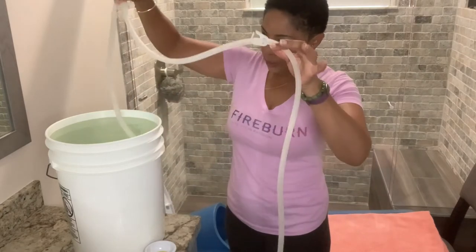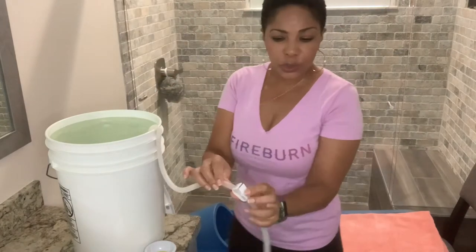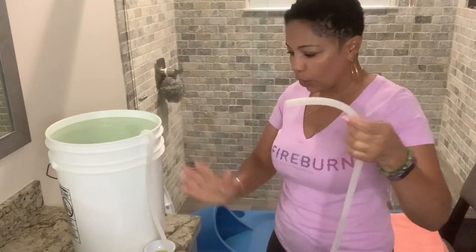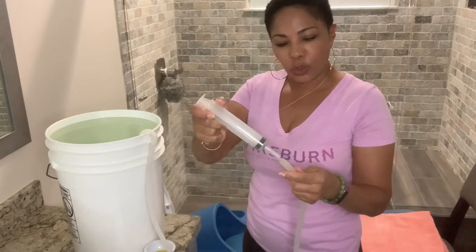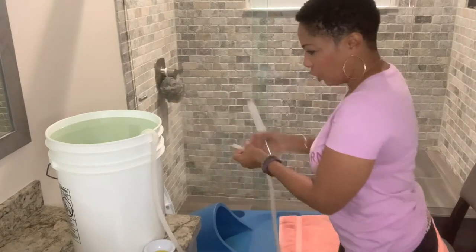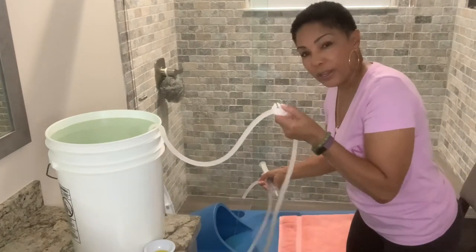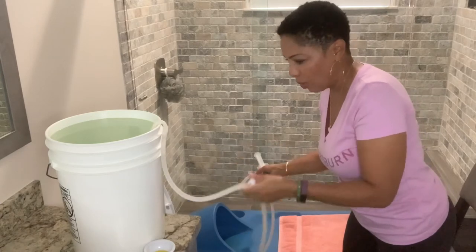Stick the short, weighted end down into the water. You'll see there's a clamp here — open the clamp, because you want to get the water flowing, and for that purpose you have a syringe. Stick the syringe in, pull it, and it should start the water flowing. Once it starts flowing, clamp it and push it down, and it stops the flow of water.